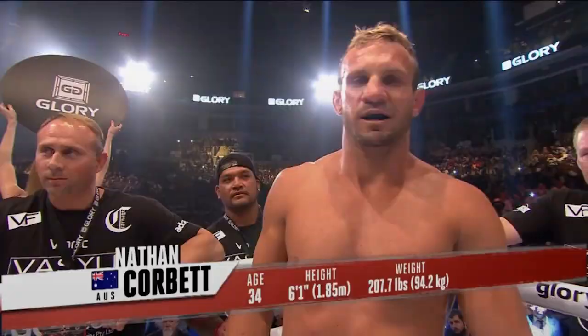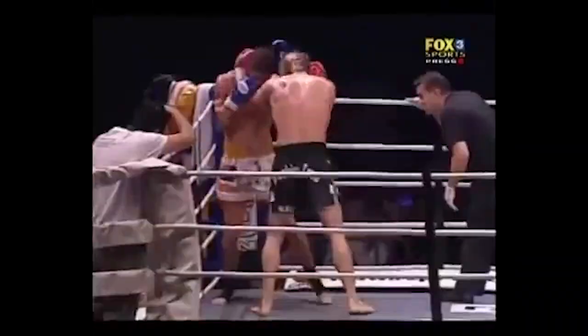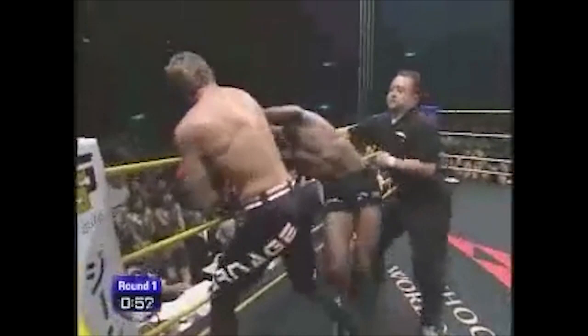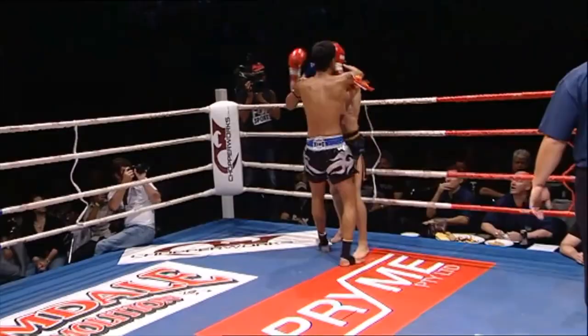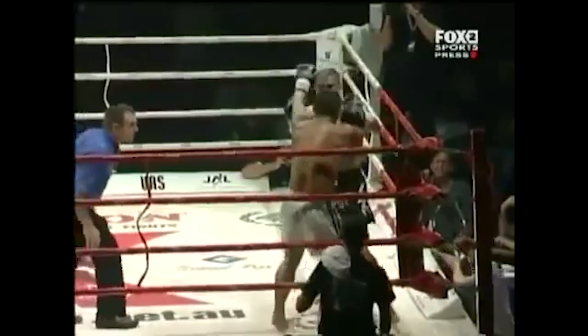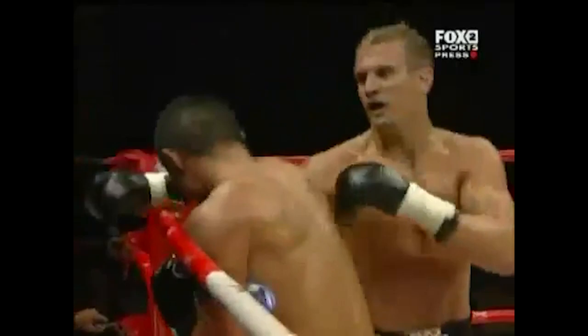Corbett fought at heavyweight and cruiserweight, putting him well out of the range of elite Thai weight classes. As Thais have a near monopoly on clinching talent in Muay Thai, Corbett wasn't forced to deal with elite clinchers who could lock him down positionally and smother his elbows. Corbett was never a clinch specialist himself, but he scored many of his cleanest elbows from crossing over top of an opponent's loose collar tie. He was also skilled at using his own collar ties to turn opponents in the clinch and lead them into his crossing elbows.